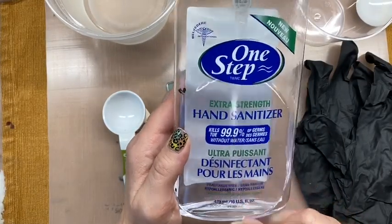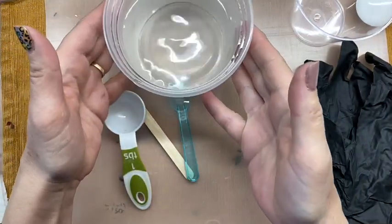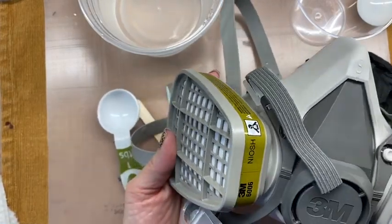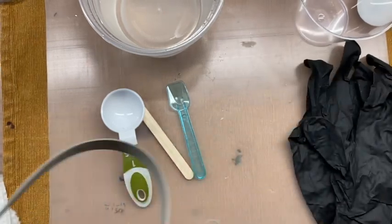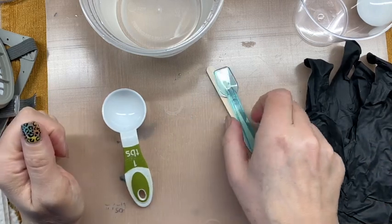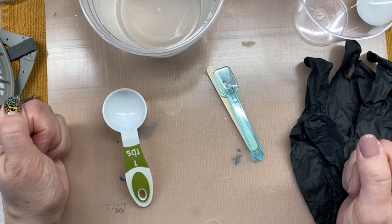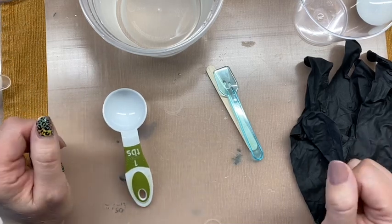I have hand sanitizer and paper towels for cleaning, as well as some warm water. For safety I also use a ventilator mask with the appropriate cartridges for chemical odors. We are working with a chemical here and it does have some off-gassing, so if you have any sensitivities to smells or allergies, you want to be safe. For the sake of this video I won't wear it today so you can hear what I'm saying.